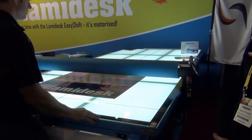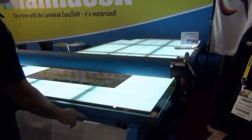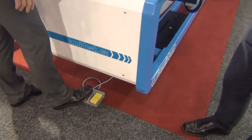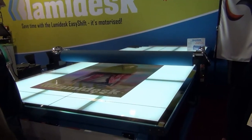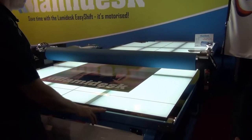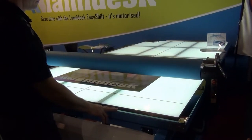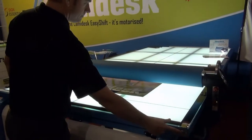It's motorized. The way it works is it has a foot pedal at the front end of the table, and you can operate the gantry without having to walk alongside the machine, which frees up both hands and enables you to apply vinyl to any substrate quickly, efficiently and cost-effectively.